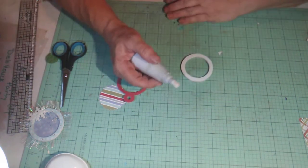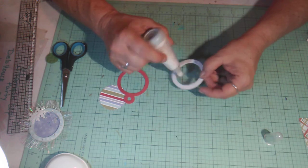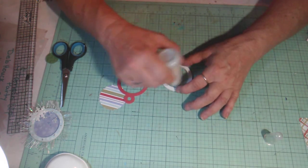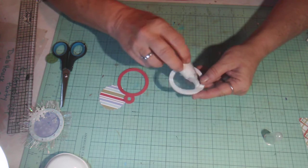Before we stick everything together and take the protective part off, we're going to take some anti-static powder and rub it around the edges. You really want to do this because your beads will start flying everywhere if you don't.